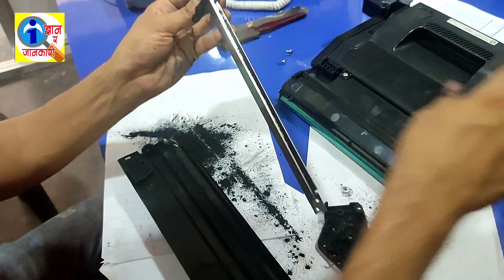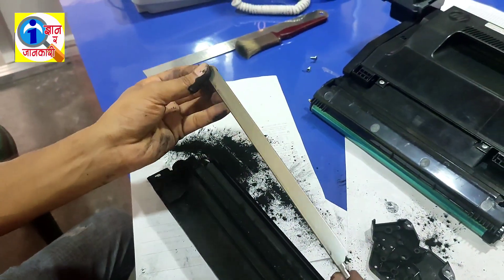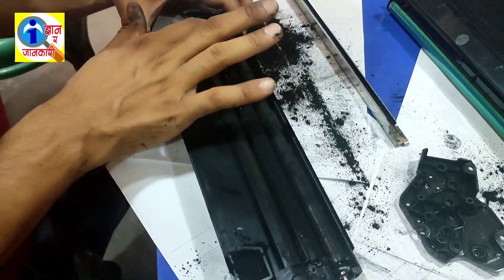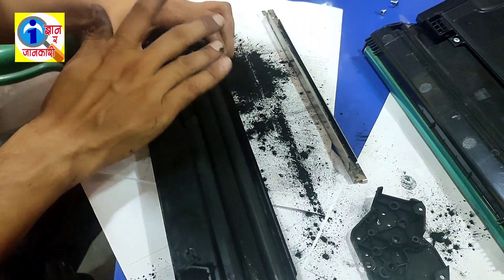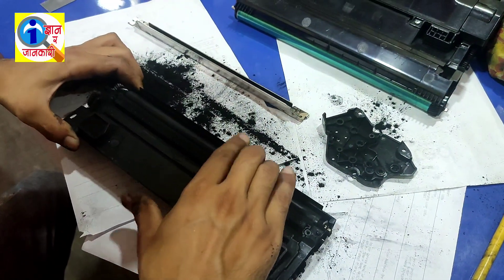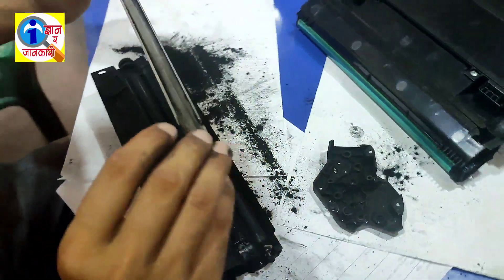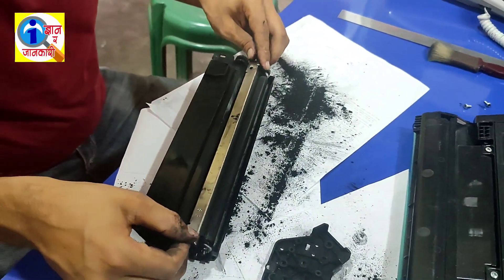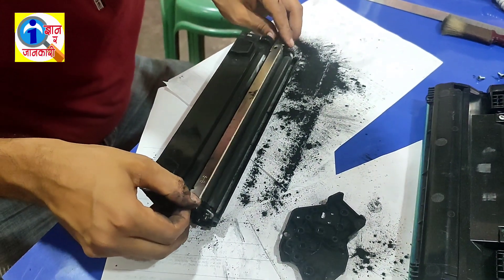I have cleaned it. Now you have to set it back. Set it very carefully.